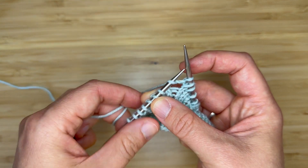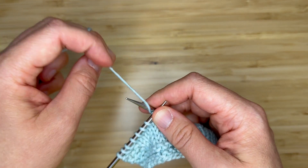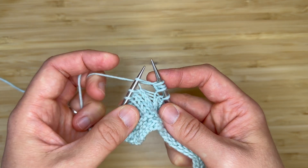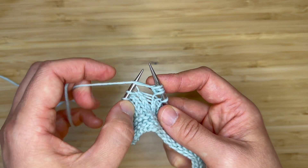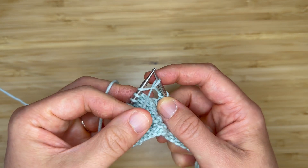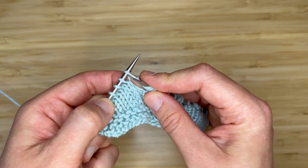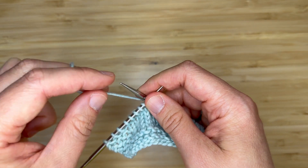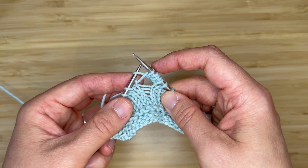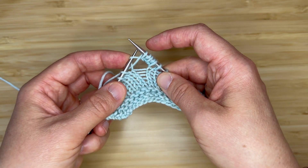Bring your yarn to the back between your needles. Insert knitwise, wrap as if to knit. You now have three loops, just as you did with the three-stitch increase. Bring the yarn back to the front and work a purl stitch for four. Now bring your yarn once more to the back of your work. Insert knitwise, wrap as if to knit, and now you have one, two, three, four, five stitches worked into that single loop on your left-hand needle.